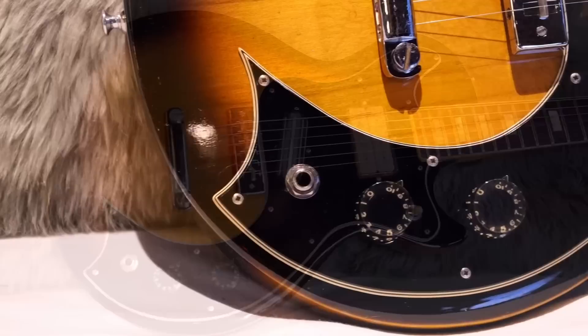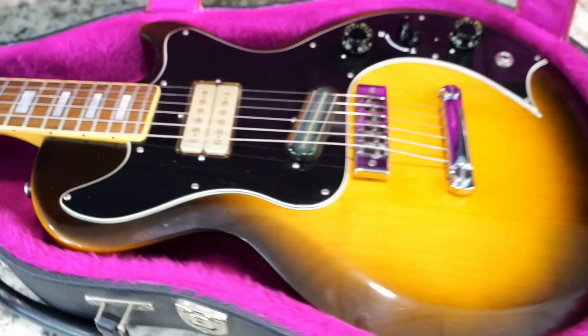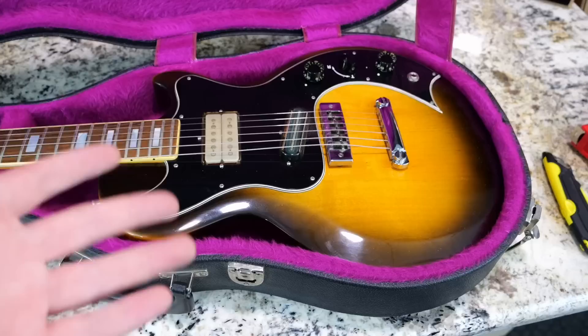You can check out the review and demo if you need to learn all about this. In that video, I talked about the different electronics that Marauders can have and how there were two different Marauder Customs I've seen. This is one of the blend knob variations. As of right now, my plan is to keep this one in my personal collection — maybe we'll review it in like a year or something, because we just did this.